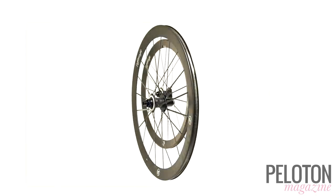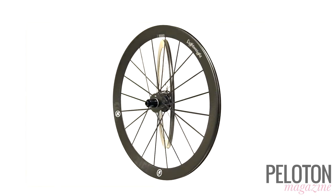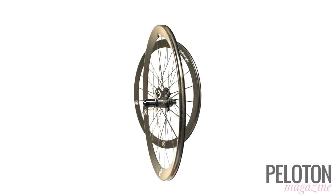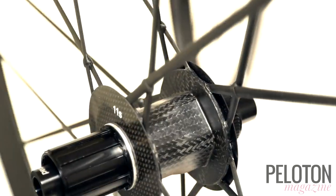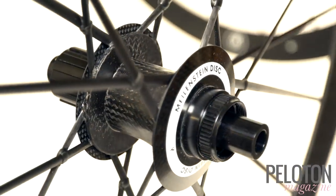Lightweight, the German carbon gurus, have made a name for themselves by making shockingly light wheels that are truly in a category of their own. Now Lightweight has turned its attention to disc brake clinchers with the Meilenstein C disc.